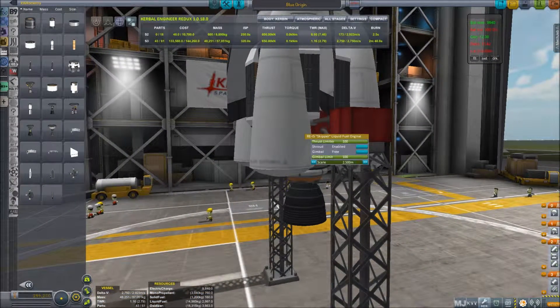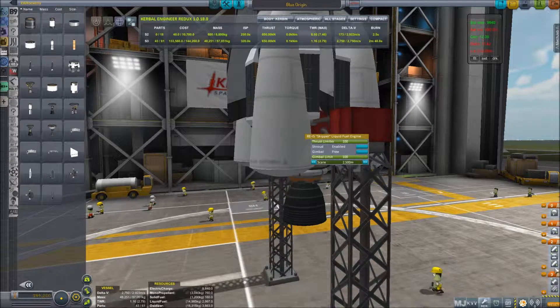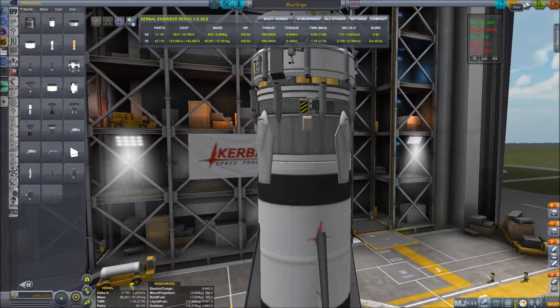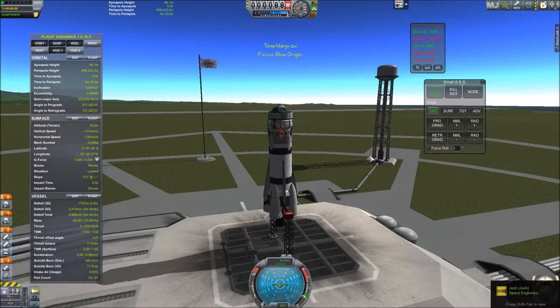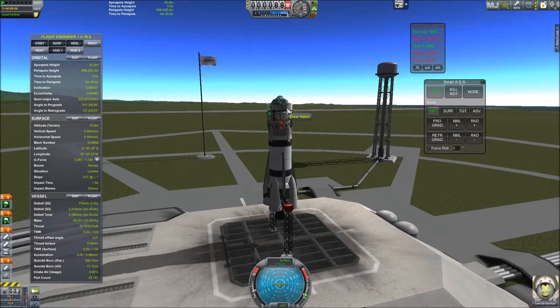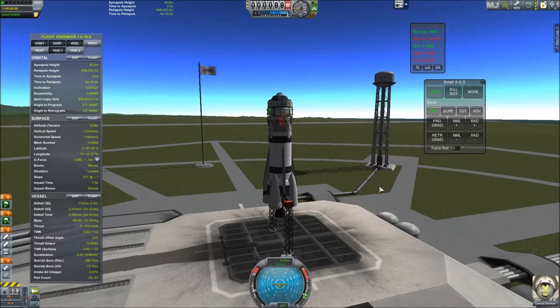Over here is my staging — I've got the rocket and the decoupler to stabilize, then the separation, the drogue chutes, and the main parachute. Now we'll launch. The idea is just to launch straight up, basically no gravity turn or anything. Then once you reach an apoapsis of maybe 40km, you detach and land this part first, then quickly switch back to the crew. We've got Lemki Kerman along for the ride — he's not even paying his tourist fees, but whatever.